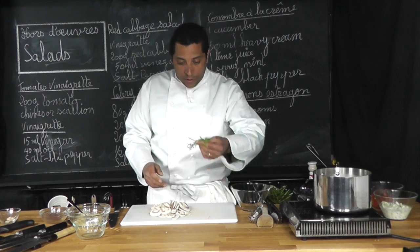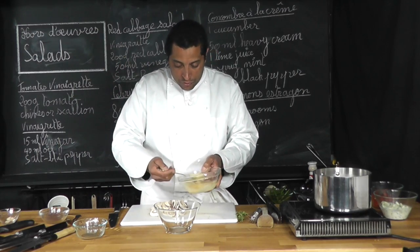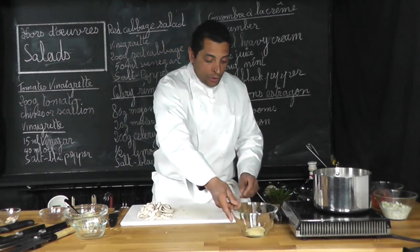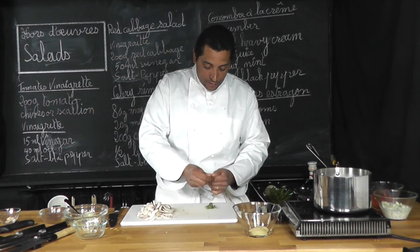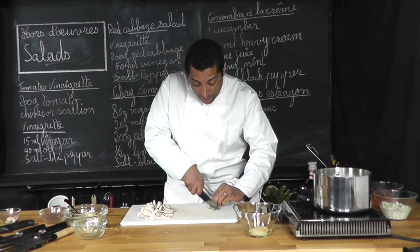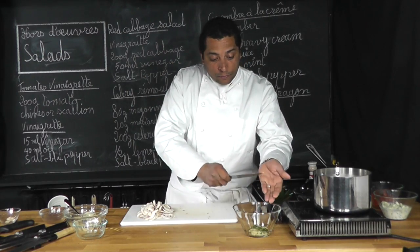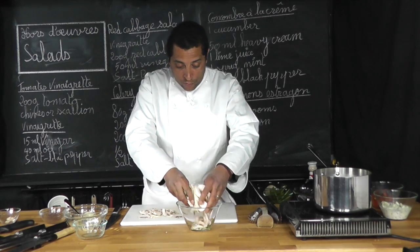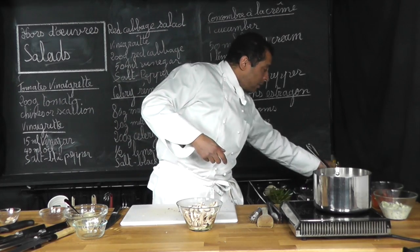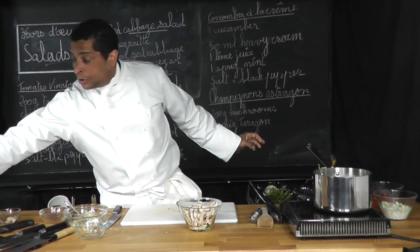Now when you have them, this is my tarragon. I'm going to put a nice tablespoon of that vinaigrette, a little bit more. Then I'm going to take my tarragon, peel it off the stem, chop the tarragon very finely, add it to the vinaigrette like that, and then add the mushroom inside. A little salt, pepper, and we're going to mix all that together.